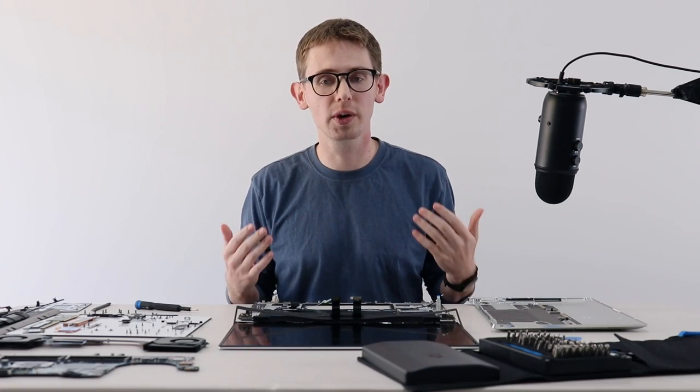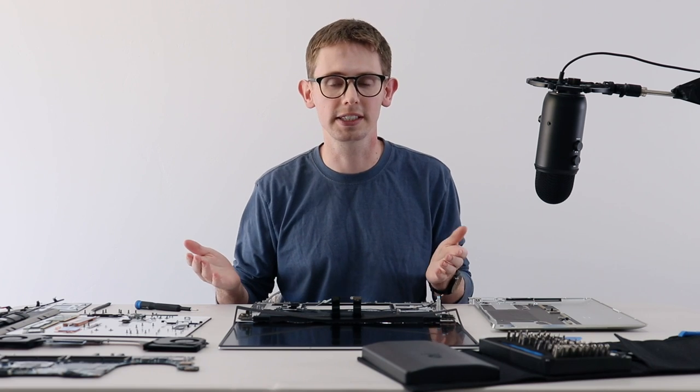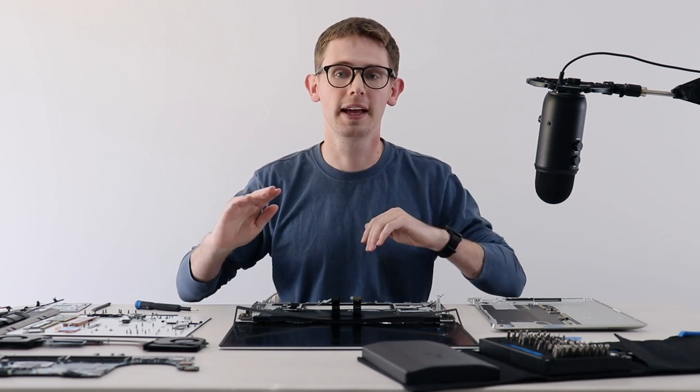That's it for this video. If you liked it, give it a thumbs up. You can follow me at Taylor C. Dixon on Twitter. Make sure you get subscribed to this YouTube channel for more teardowns and repair content like this — we've got a lot of cool things coming up, so you will want to get subscribed. See you in the next one!